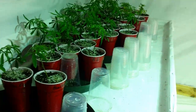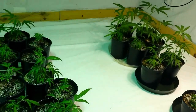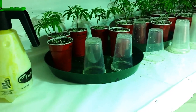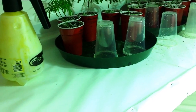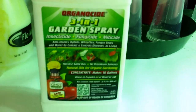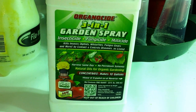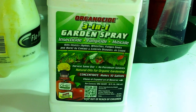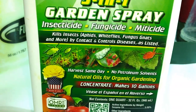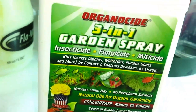Just got done watering the ladies in the bedroom. I wanted to have a quick talk about bugs, bug spray, stuff I use that works. For years now, my go-to number one thing is Organicide — it's from Home Depot. It's an insecticide, a fungicide, and a miticide. Look at all the things this kills: aphids, white flies, fungus gnats, and the biggest one — it's a miticide.